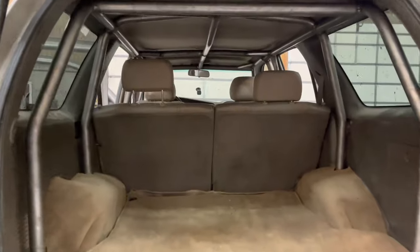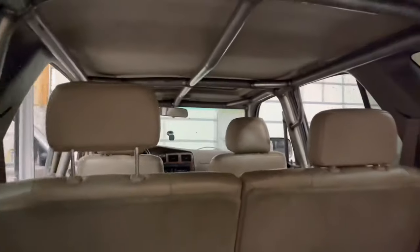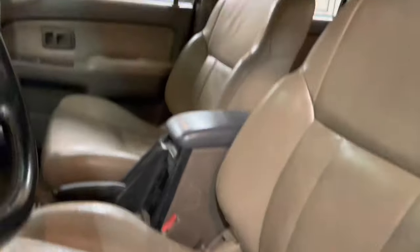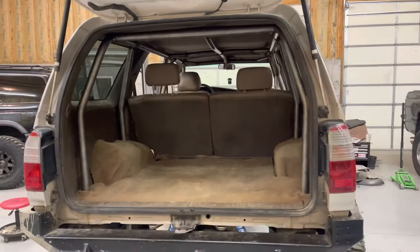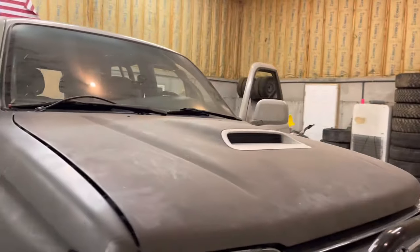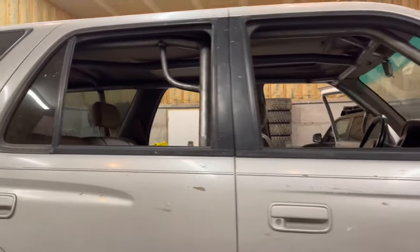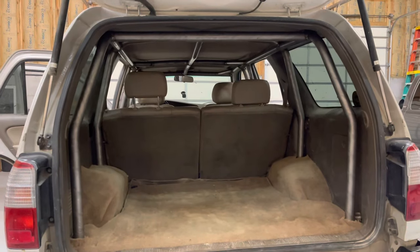We've got the interior back in. The carpet is a little janky and it's hard to get it behind the plastic trim pieces when you can't pull the trim out, but it looks alright — it's a rock crawler. Fully welded, interior back in, it looks killer. We're going to Trail Hero, hit a few trails. There are a few things I want to change on this cage in the future but we'll get to that another day — thanks for watching!